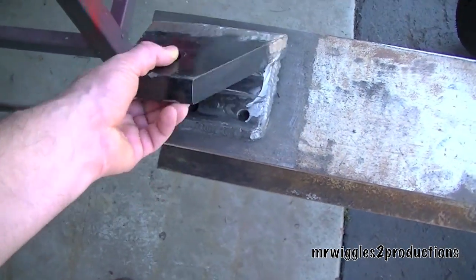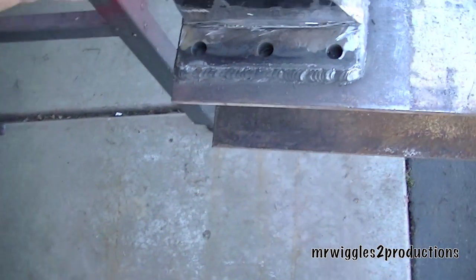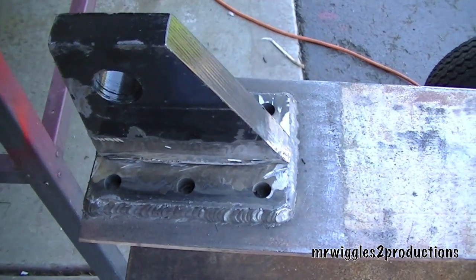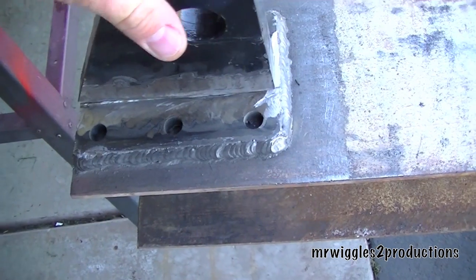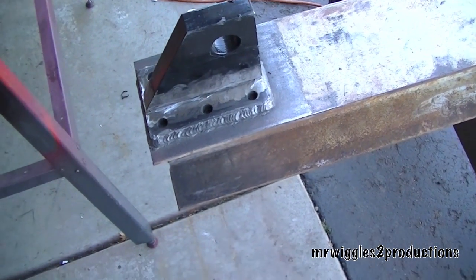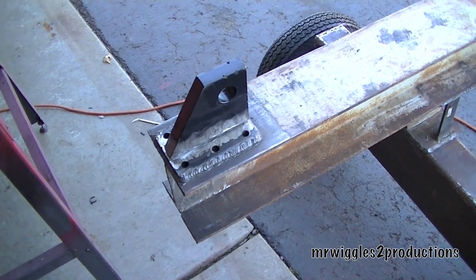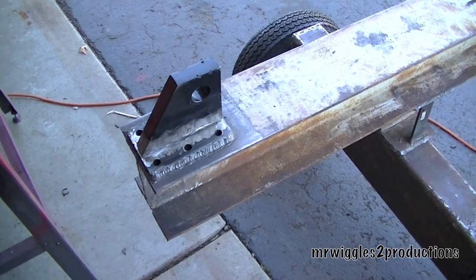I sent that out today. The other problem, which was really kind of stupid on my part, is I welded this bracket for the cylinder — I welded it like that, but I was supposed to weld this whole piece like this, and instead I had it reversed. And then the third screw-up was I saved all this great video coverage on my computer and then somehow overwrote it, so I lost it all.